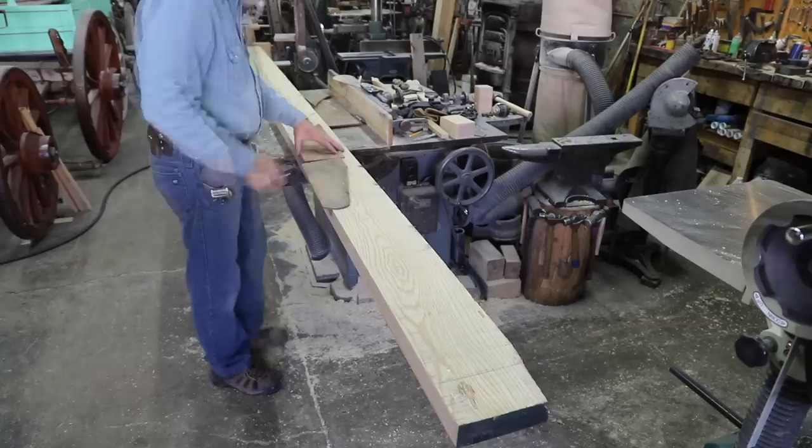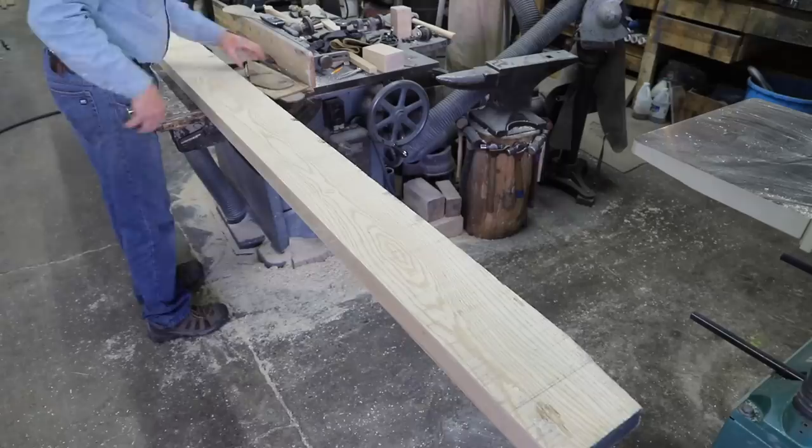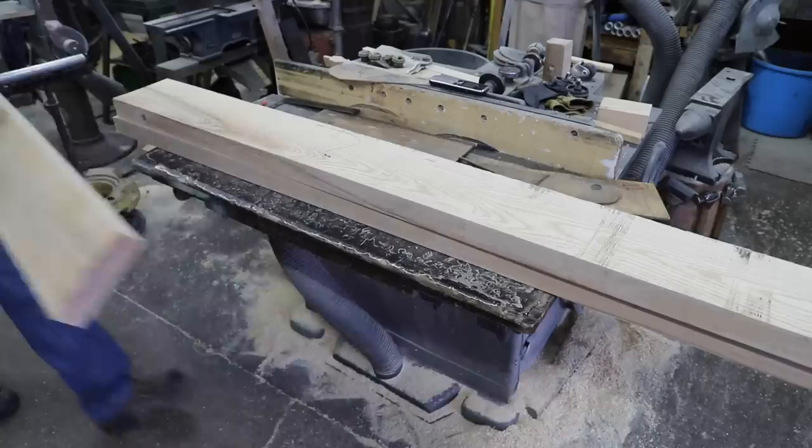I'm going to use predominantly white ash both in the runners, bunks, and bolsters for this whole bobsled undercarriage. To begin with I'm just going to go through and make parts, and then when we have them all made — wood and metal both — we'll get into the assembly process.